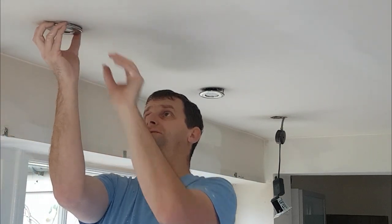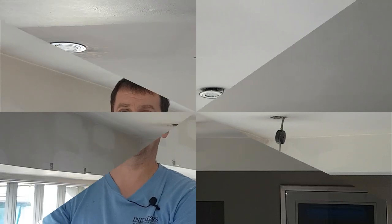The next scenario is to check whether the trim ring comes off — on some of them it does, on some it doesn't. If it does, you can just paint around it; it doesn't matter if you get a little bit of paint on the fitting. Then you can just put the ring back on. So that, guys, is the three different scenarios you might come across when painting around spotlights.